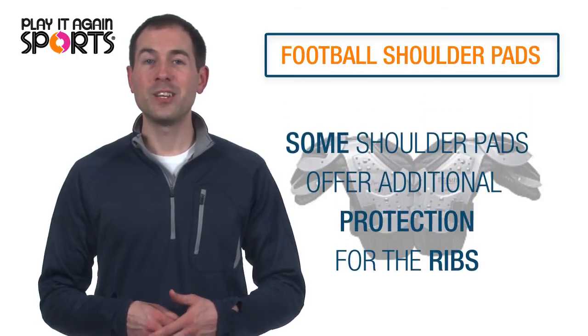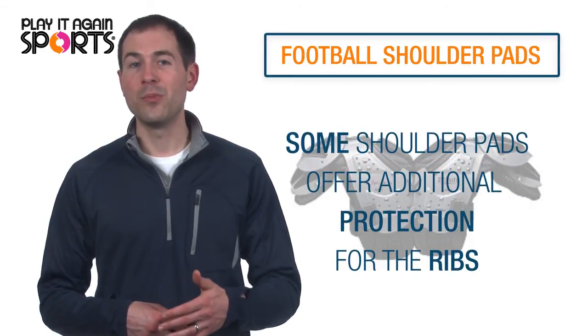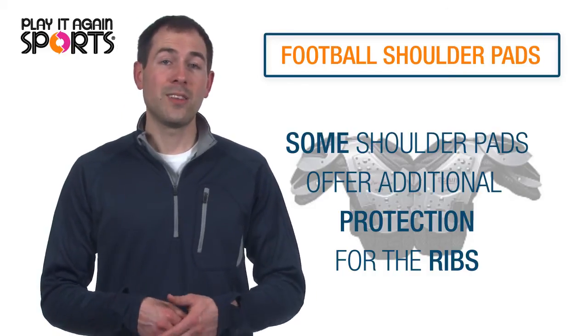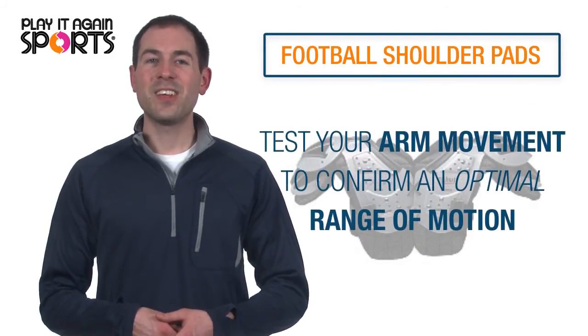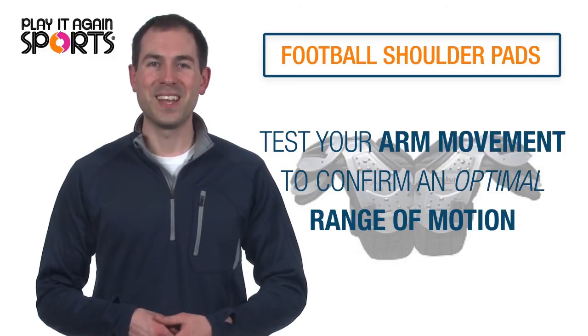Some shoulder pads offer additional protection by extending the body armor and pads to protect the ribs in the front and back. Sometimes this is built into the shoulder pad and sometimes offered as an additional attachment. One last test of moving your arms to confirm an optimal range of motion, and you should be all set with your new pads.